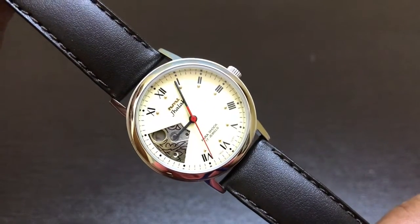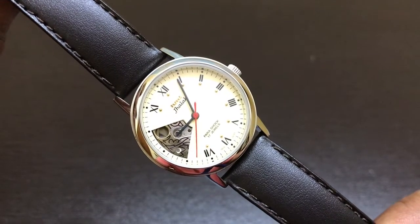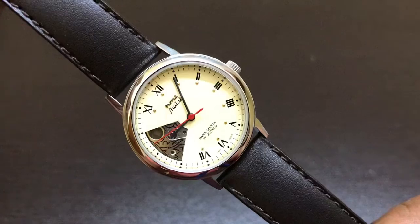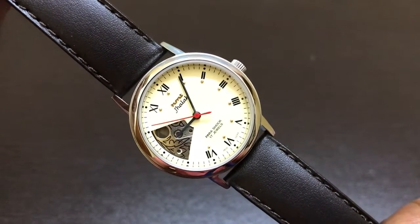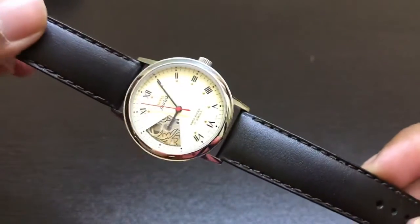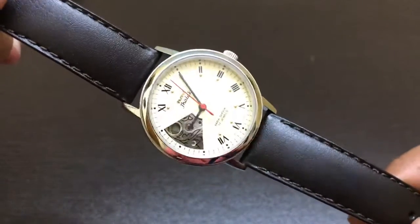Coming to the price of this watch, it was around 3,550 rupees when I got it. I bought this watch in December 2019 from HMT. After getting this watch, I immediately changed the strap to a leather strap, as the steel bracelet was not fitting me.